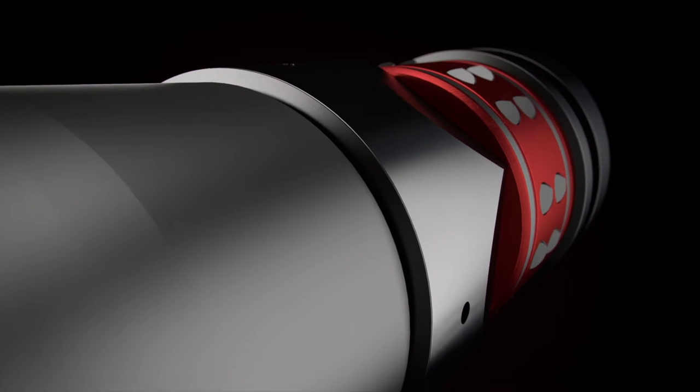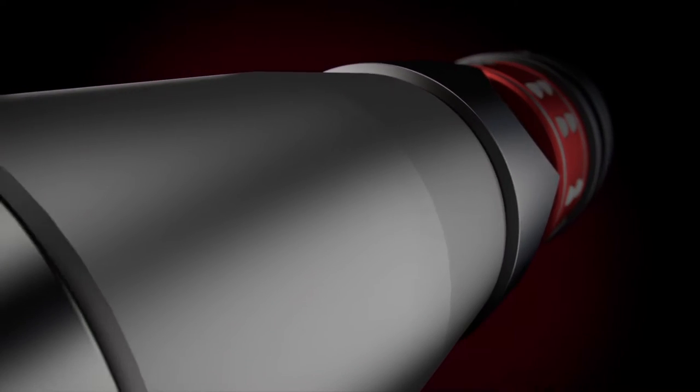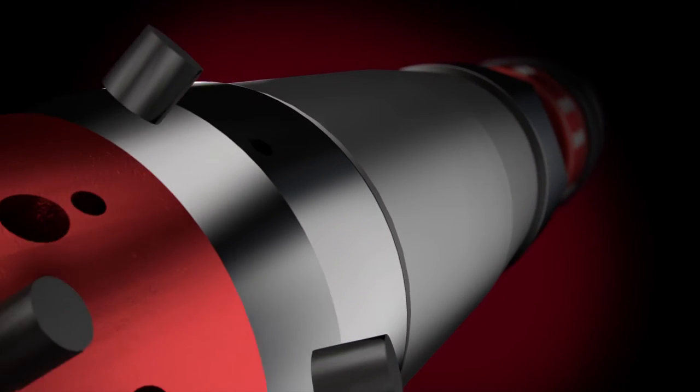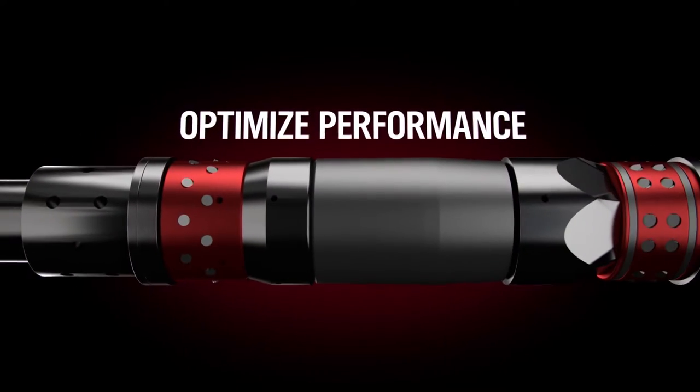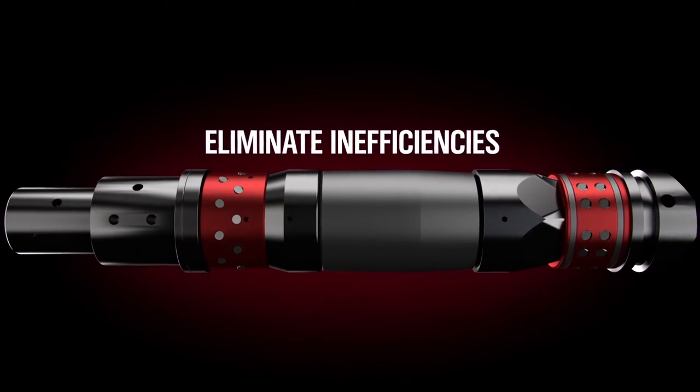Made of 97% premium composite, the sleek, compact Tru-Frac plug contains the least amount of metal possible. We designed each part to optimize performance and eliminate inefficiencies.